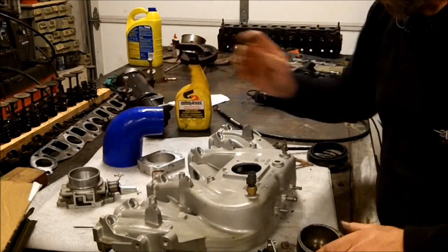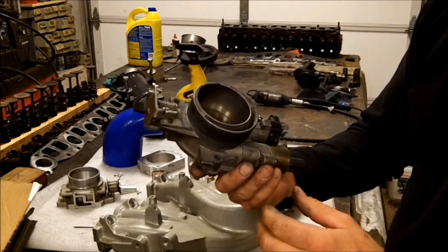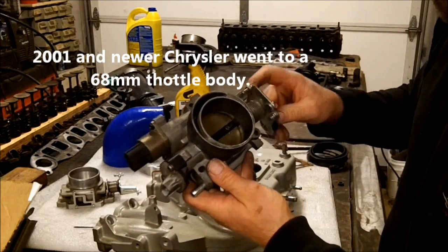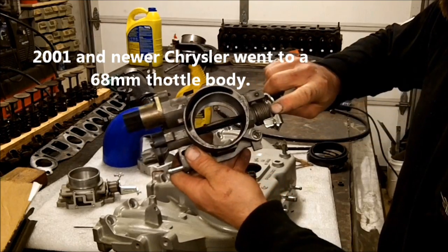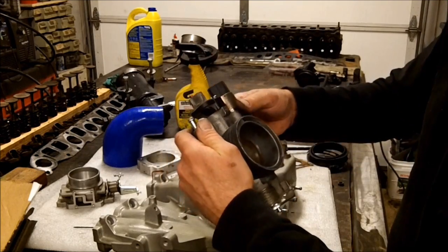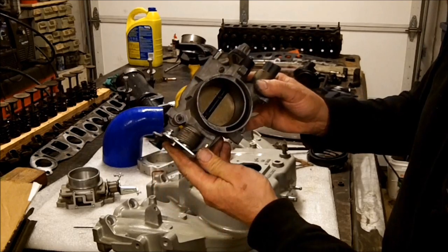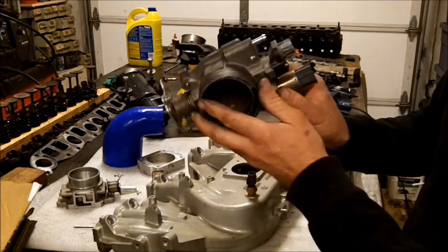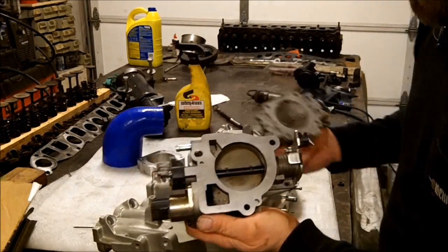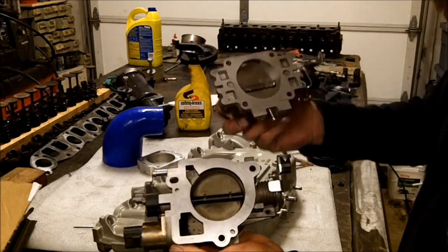Now, what I've got here is a 65mm, and we're going to stay in the Chrysler family, because this came right off a 4.7 liter V8 Chrysler motor that you can find on your Grand Cherokees and your Dodge trucks. Now, it is different.